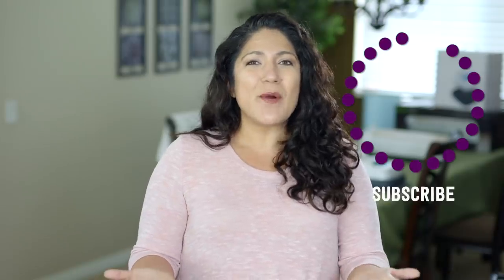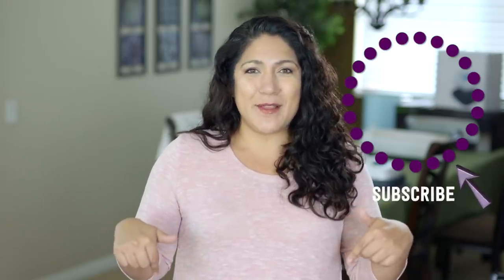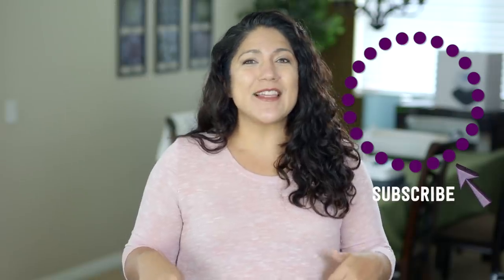You guys, leave me a comment down below — I love hearing your opinions, the things you're liking, the things you aren't liking, the things you want to see more of. Make sure to let me know down below in the comments, click subscribe to see more videos like this, and give me a thumbs up to show your love.